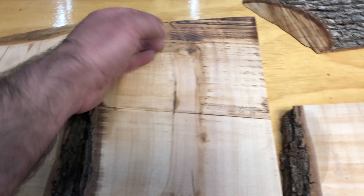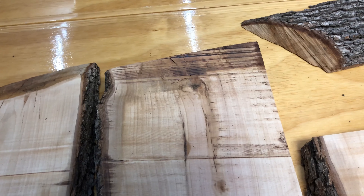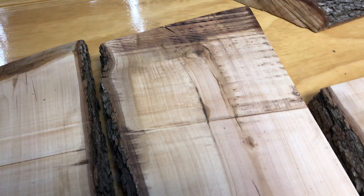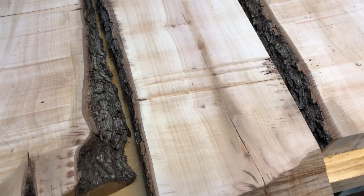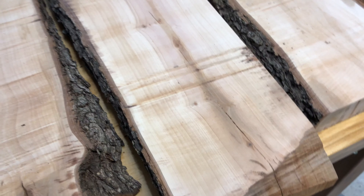When you go to Home Depot you'll see a lot of 2x4s and boards used for structural purposes with that young growth ring right in the middle. It could have some impact on the structural integrity, but if you're using it for a decorative piece then it should be more than fine. So I go ahead and dry those and I just stay aware of them when I'm using the boards later on.